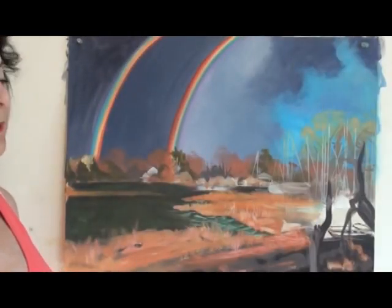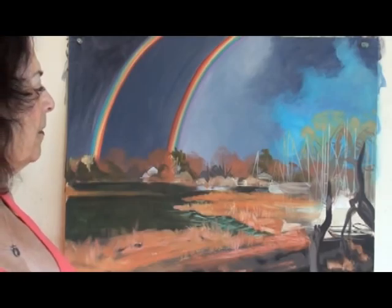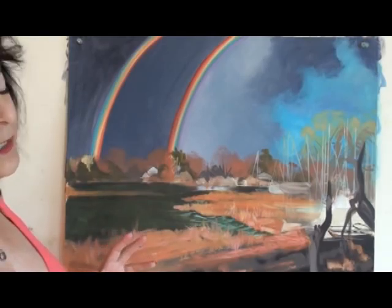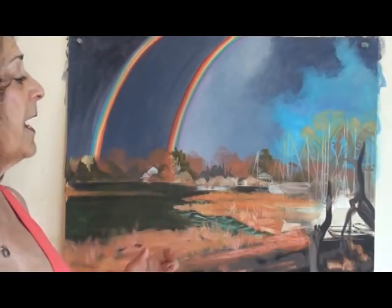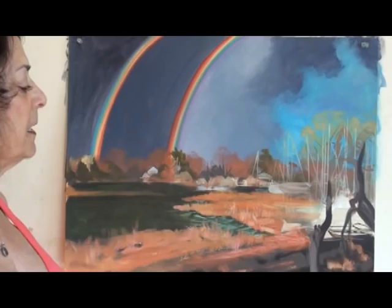It's Barbara Borchardt and again we're in the studio, and this is the beginning of another painting. This painting is on paper which tends to require less paint than canvas. It's lighter weight and it doesn't have the tooth that a canvas sometimes can have, so it will hold less paint and you tend to paint thinner and probably a little quicker on here.